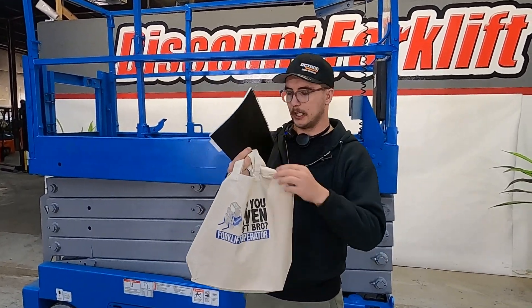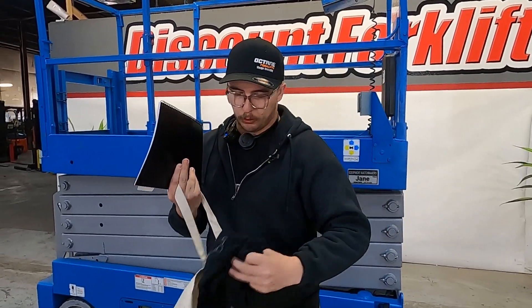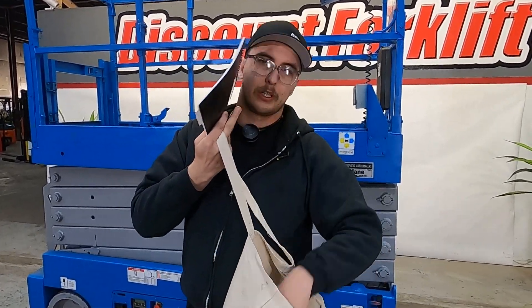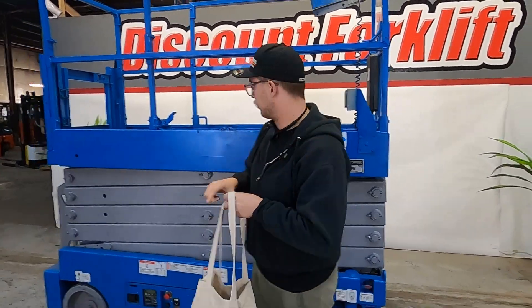It's going to come in the 'Do You Even Lift Bro' bag. Also inside this bag for you is going to be a 'Do You Even Lift Bro' shirt and an Octane forklift hat, just like the one that's on top of my head right now. I'll put this here and have it waiting on you, my friend.